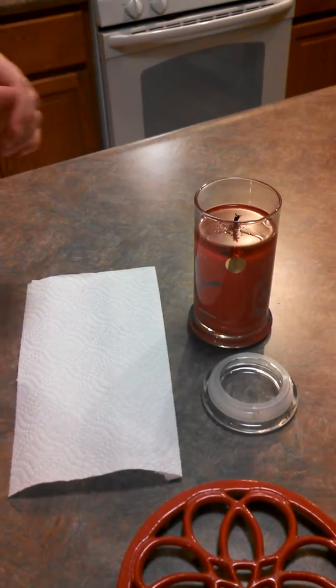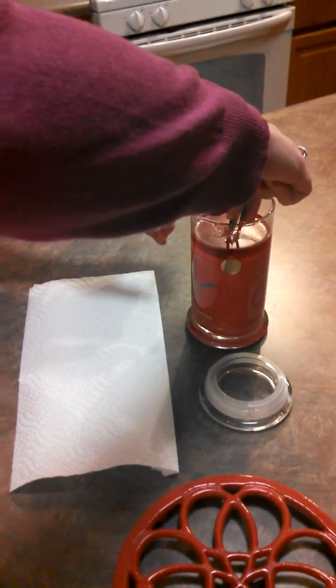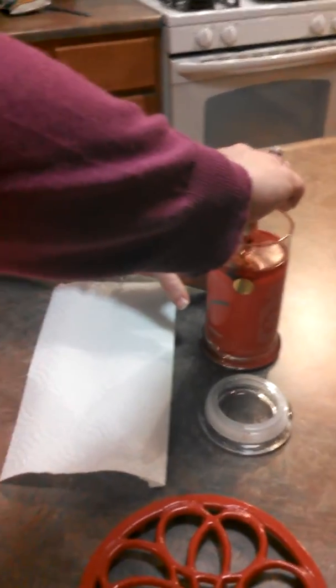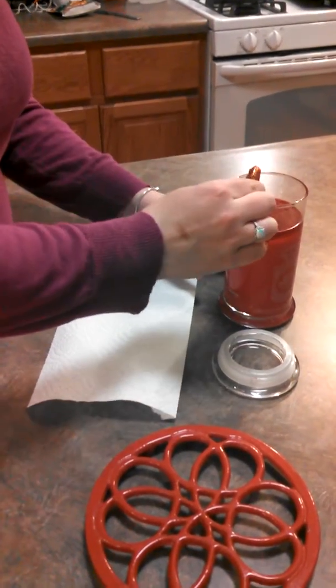Hey everyone, I'm back for another Diamond Candle Ring Reveal. This one is the Mistletoe Candle, and I actually won this one from a giveaway, so that was really exciting.